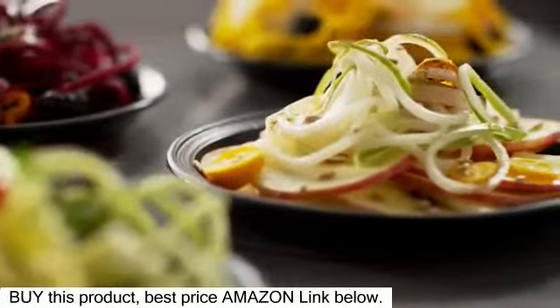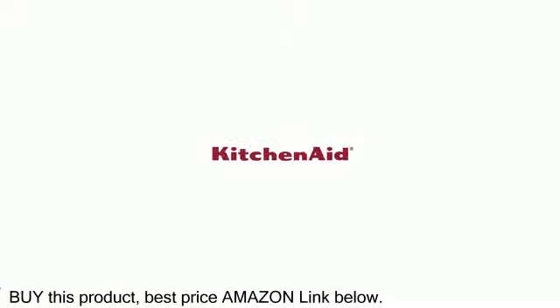The spiralizer with peel, core, and slice attachment — spinning new creations in your kitchen. From KitchenAid.